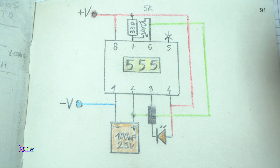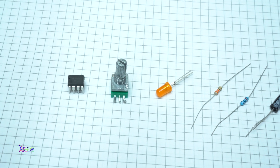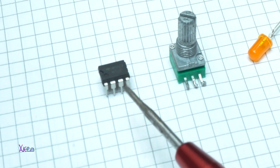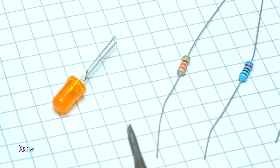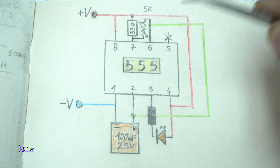To make a 555 timer in astable mode, you need only six components: the 555 timer chip, a 100 µF electrolytic capacitor, one resistor for the LED — in my case I'm using 820 ohms.